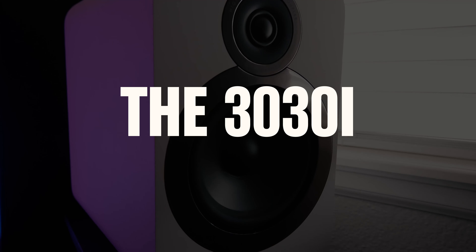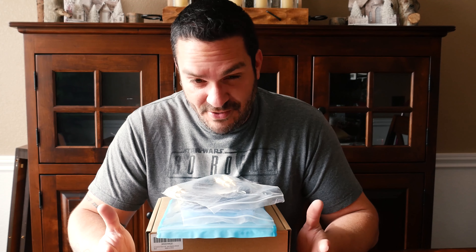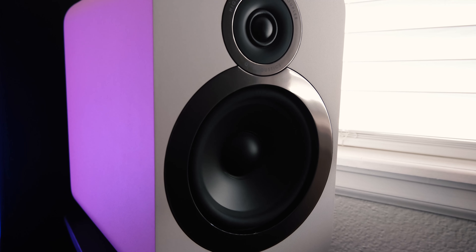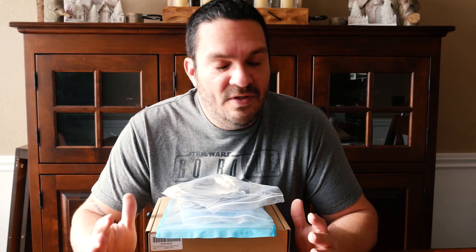I'm going to be pairing this stuff with the Q Acoustics 3030i's because I chose those because they're relatively inexpensive as far as bookshelves go and their sound quality is absolutely out of this world. So I wanted to give that a good pairing.